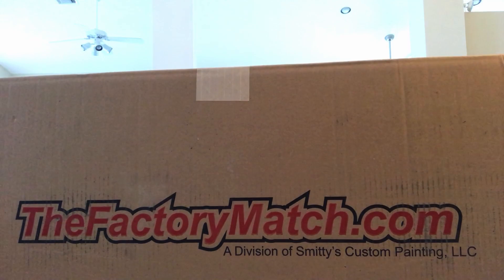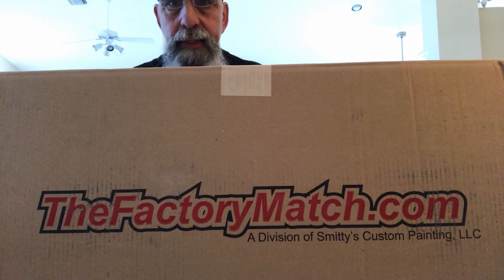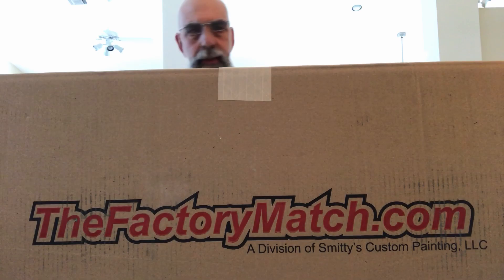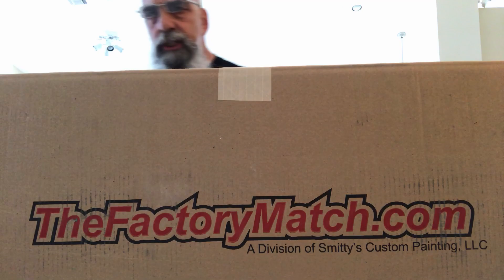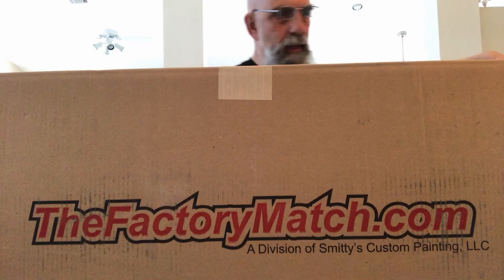I've been waiting a couple of weeks for this and I'm very excited to open up the box and share it with you. Let's see what we have. This particular product is from FactoryMatch.com. FactoryMatch.com does vendors and an array of other things. They are a company based out of South Dakota, and I want to give a shout out to Brad. Let's see how this bad boy looks!